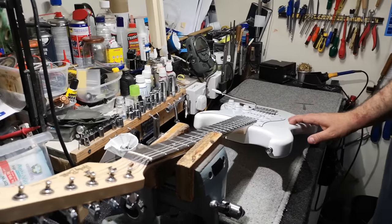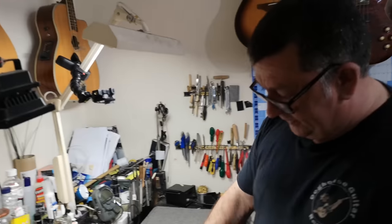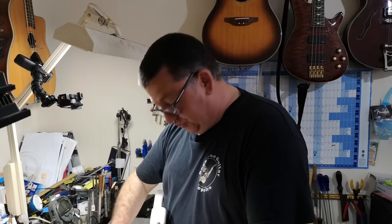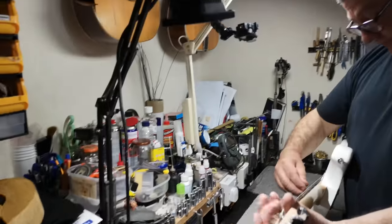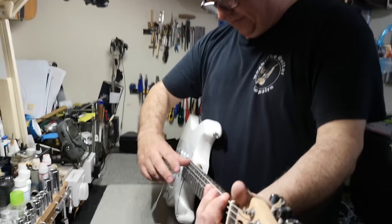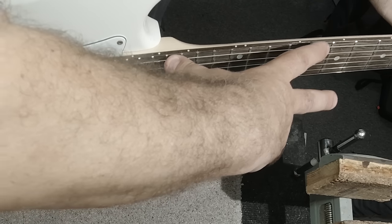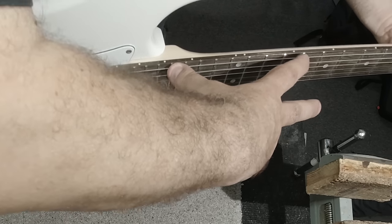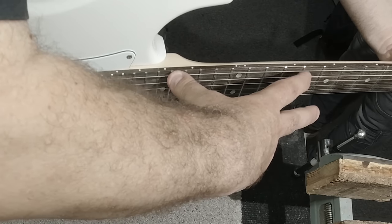So basically we're gonna start — there's three or four sort of key elements. We need to check the relief of the neck and we can use a straight line. The easiest straight line is the string itself. So fretting on the first and roughly about the 14th, or where the neck joint is, and then just gonna tap around the seventh, between the seventh and eighth fret, to see how much relief — how much space is between the string and the fret. And there seems to be a little bit too much.